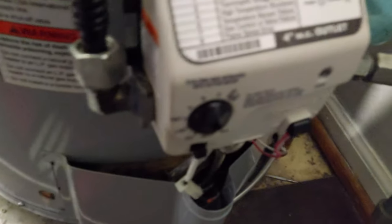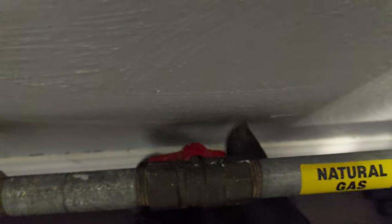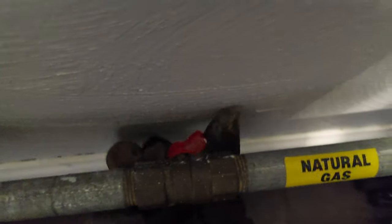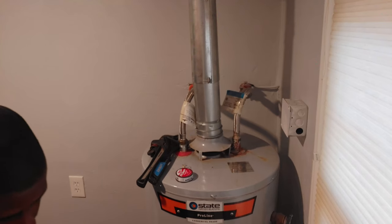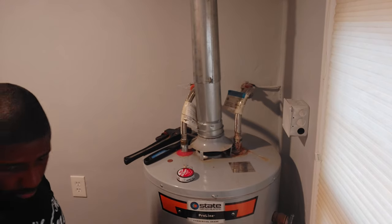Next I want to turn off the pilot light so the water heater will be off, and for extra safety I'm also going to turn off the gas to the water heater as well. With everything completely off, I feel it's safe enough to go ahead and start working on it.